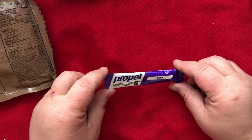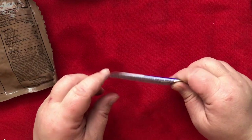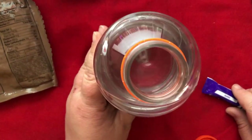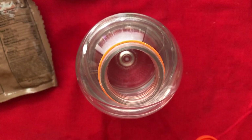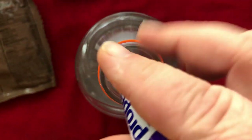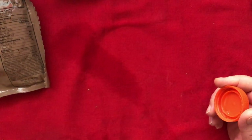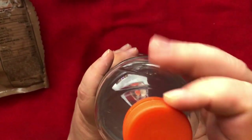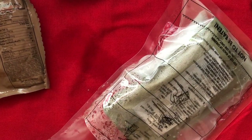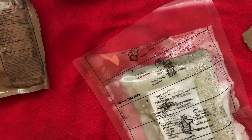So this is a drink mix — Gatorade Propel Electrolyte Water Beverage, grape flavored. I happen to have a Gatorade bottle right here that I use to drink water. So let's see what happens. I think we know what's going to happen — it'll taste like grape drink. I think I need to add more water. This meal is not going very well.